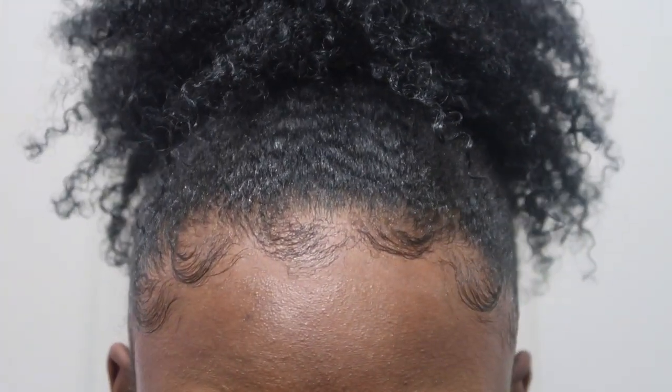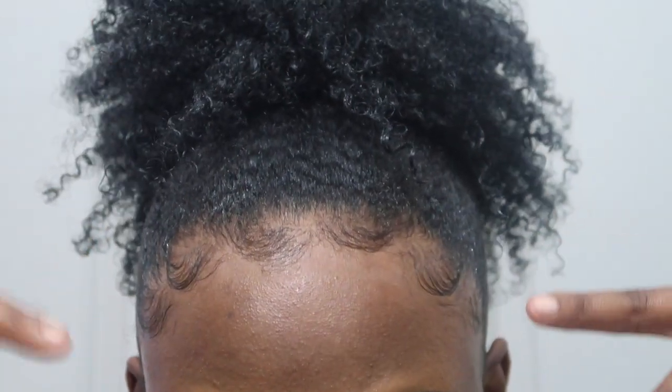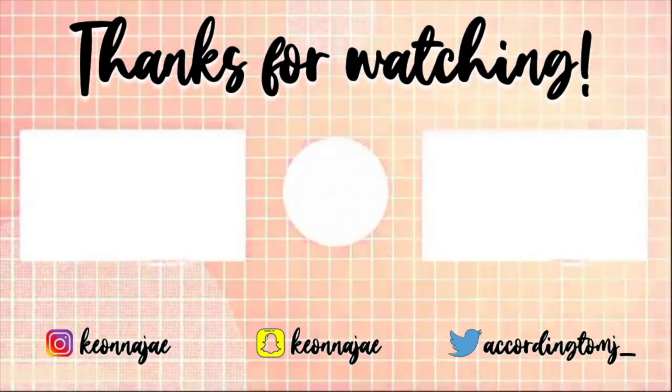And boom — voila, Chaka Khan! Look at that glory to God, beautiful artwork. It belongs in a museum. This is Chave — I hope you guys enjoyed this tutorial. Like, comment, and subscribe, and I will see you guys next time. Bye!